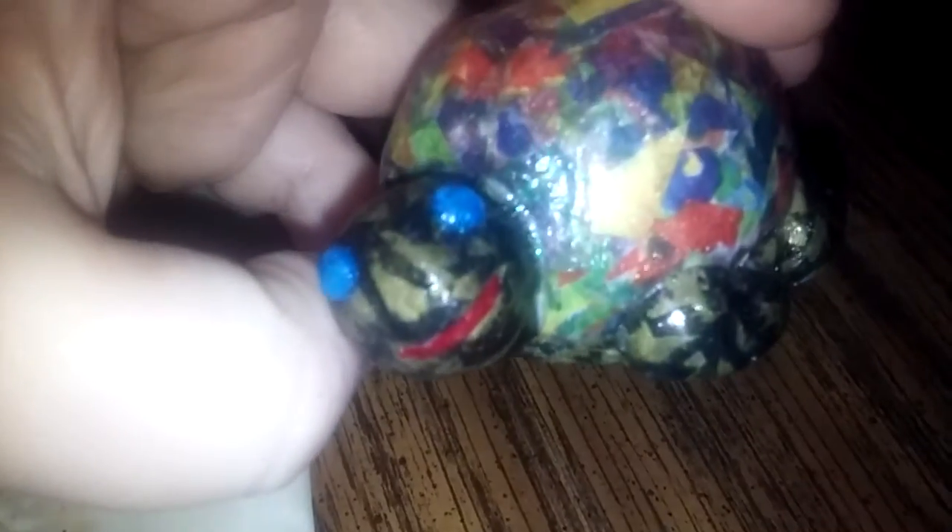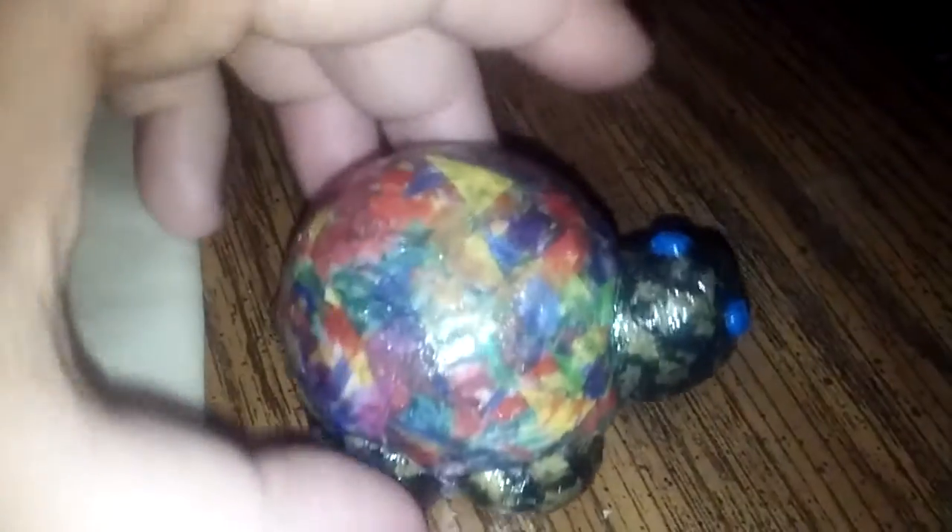It looks a lot cooler. It's a little dome turtle — it didn't have the little squares and everything in it, but I decided not to put it back on because I like the way it looked. It has blue eyes. I'm working on the owl right now; it's gonna be a couple more days until I can get that done.